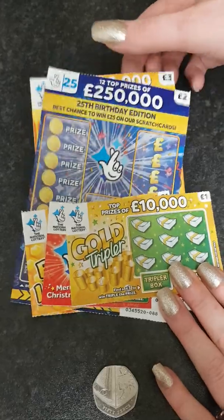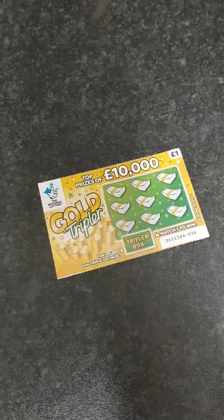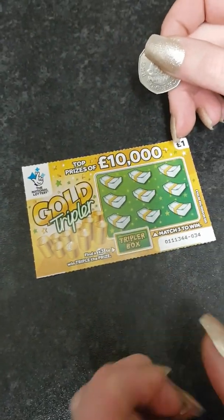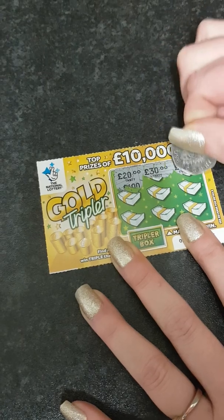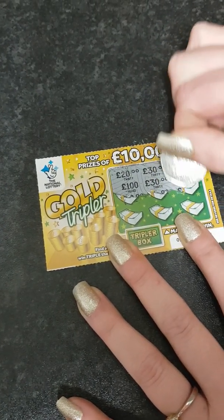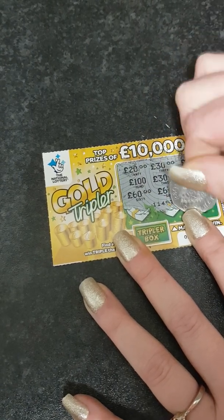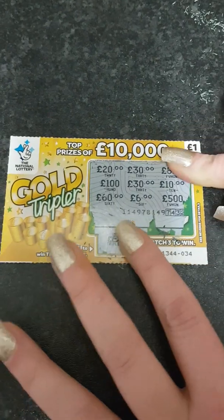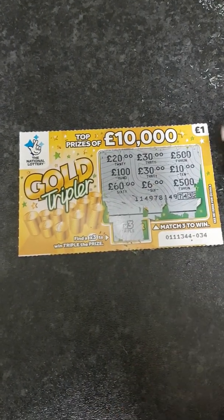We'll start scratching, one at a time, using a 50 pence piece. First up is the Gold Tripler — if I find three matching numbers and a times-three symbol, I can triple the prize. The amounts showing are 20, 30, 500, 100, 30, 10, 60, 60. We didn't win anything on that one — no match three — so nothing on that one, we'll put it to the side.